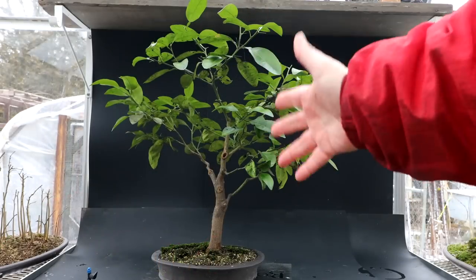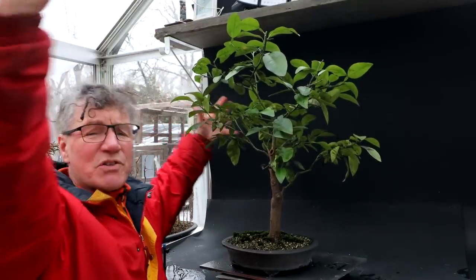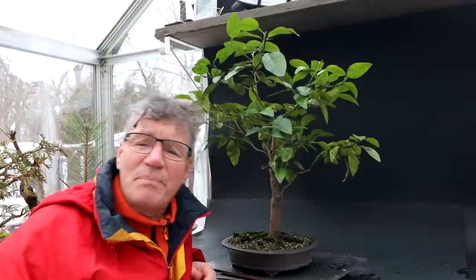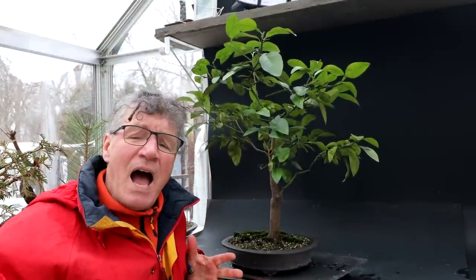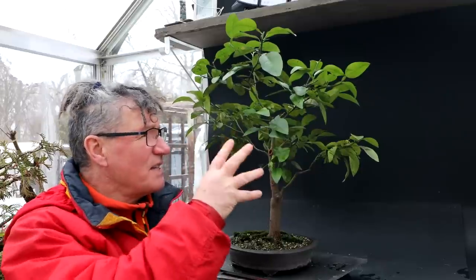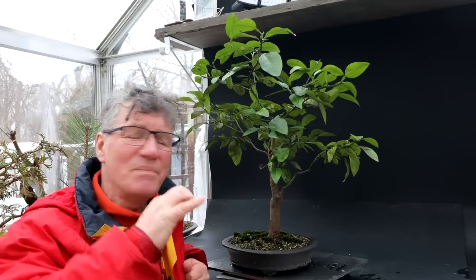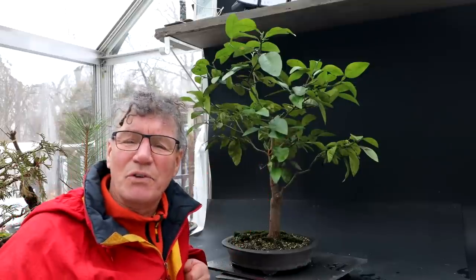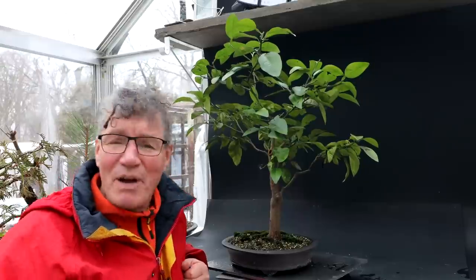Today I'm going to be working on my donated lemon tree. I've been working on this tree for quite a few years now, reducing it from a giant bush down to something that looks like a miniature tree, and I'm still in that process. I last pruned this tree in June of last summer, and since then it had some scale insects on it, and they dropped that kind of honeydew.